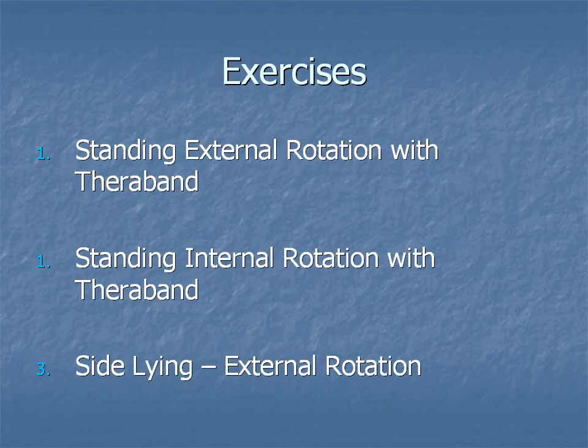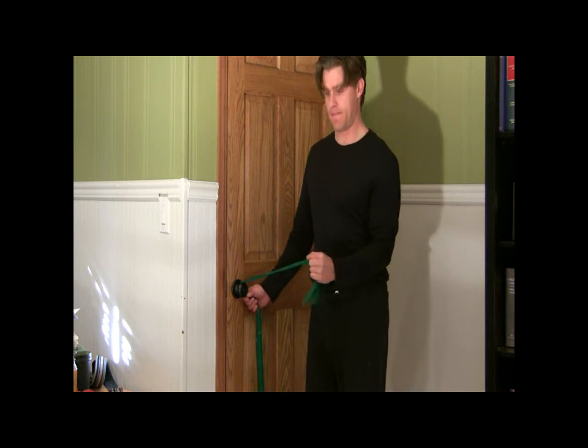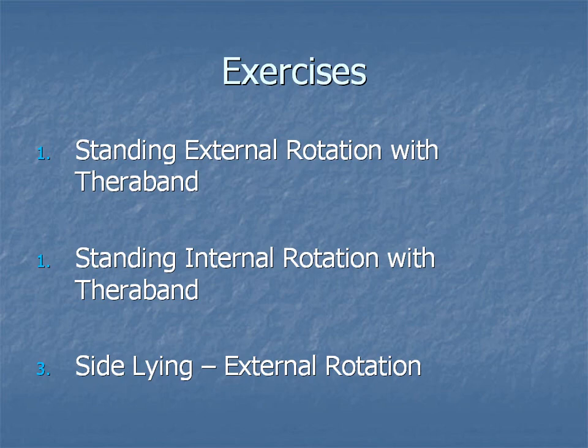Let's have a look at the exercises — there are three exercises here. The first one is called standing external rotation with a theraband. Placing a rolled-up towel underneath the elbow has been shown in studies to help activate those rotator cuff muscles a little bit more, making them a little bit more active.